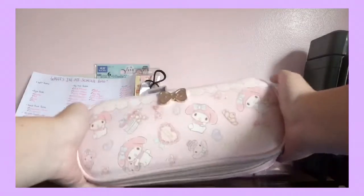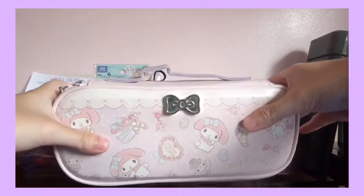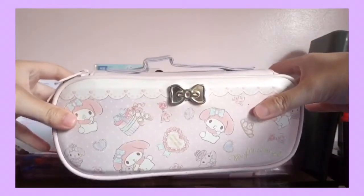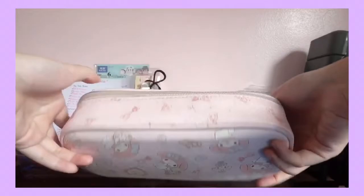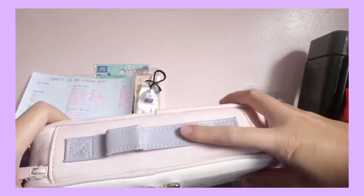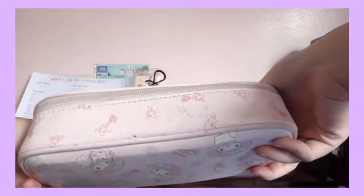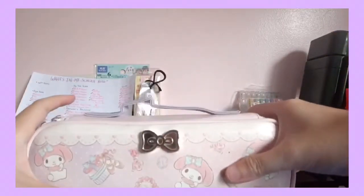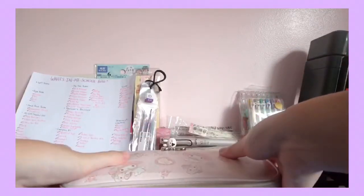This is my first pencil case — one of the main ones I took with me to school. It's a My Melody design in pastel color, which is aesthetically pleasing. I got this from Hong Kong when I was in 7th grade, so it really lasts a long time.